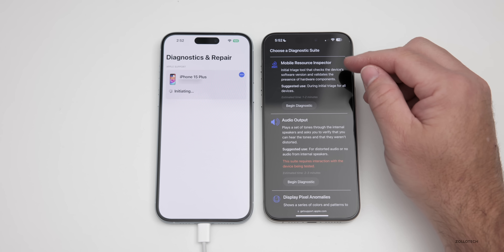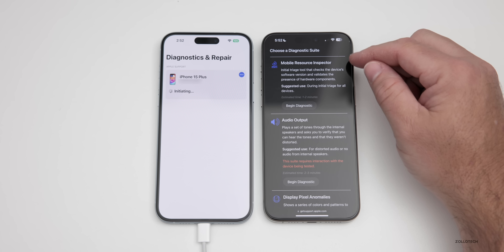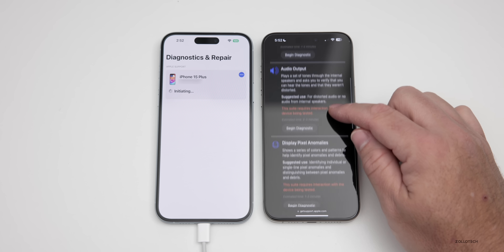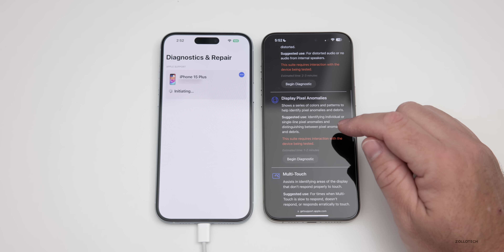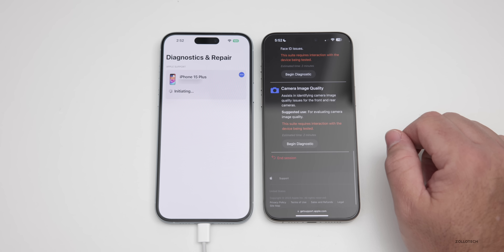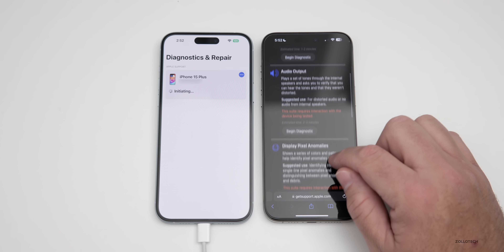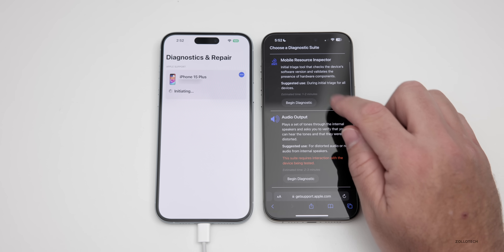Once you're connected, if you scroll down you'll have an option to choose a diagnostic suite. The options are: Mobile Resource Inspector, Audio Output, Display Pixel Anomalies, Multi-Touch, Face ID, and Camera Image Quality. You can also end the session altogether. Let's go ahead and test the Mobile Resource Inspector.